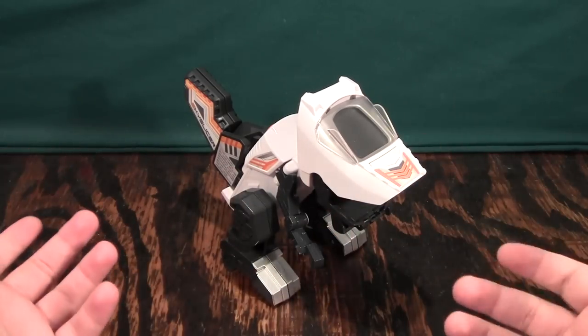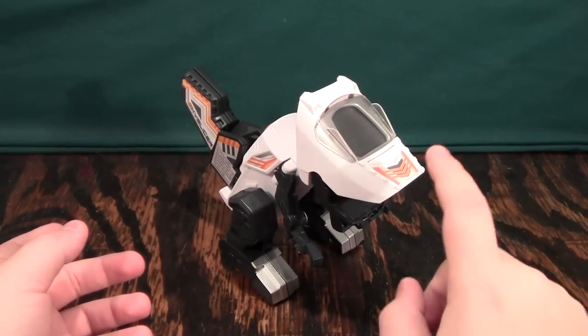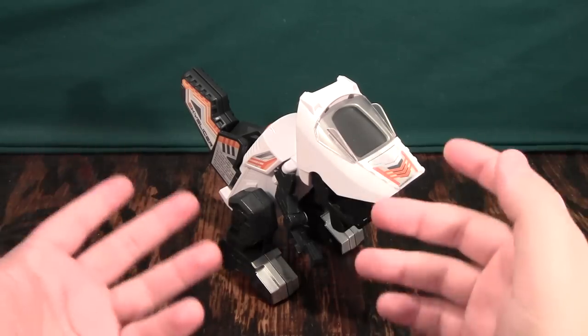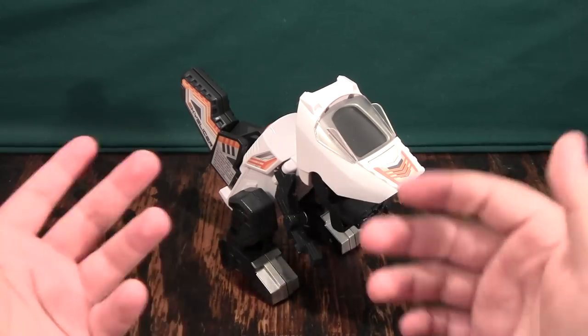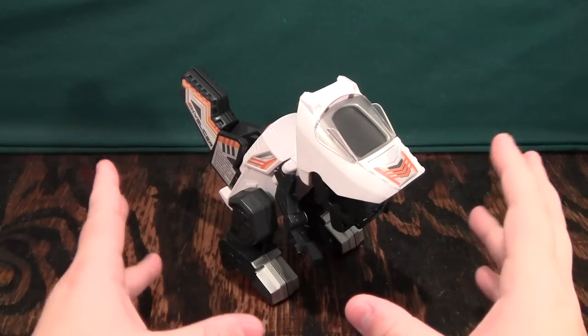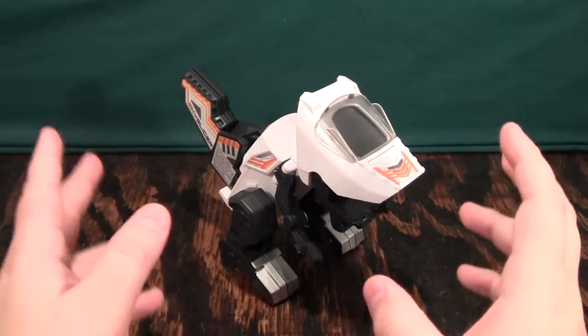I've never had any bad quality control issues. In fact, this one's probably the worst I've ever had, but only because some of the parts are kind of loose, and that's more just because of the kind of vehicle it is — there aren't as many places for things to lock in. But what really draws me to this line is they have really, really nice smart electronics.